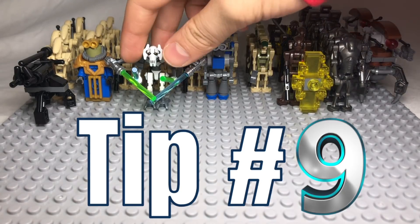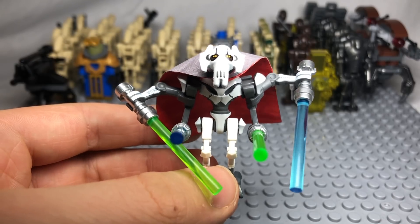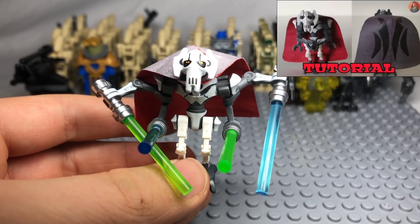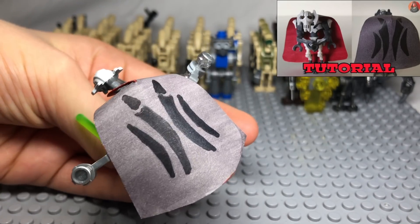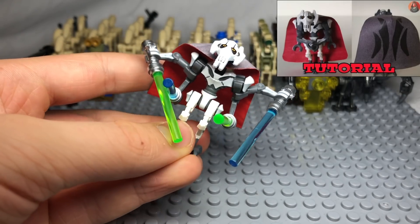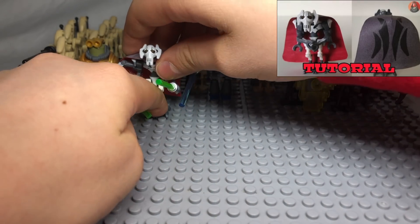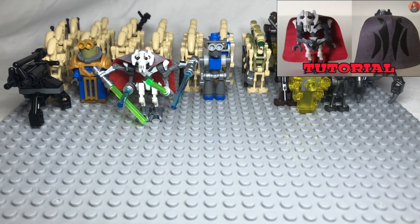Tip number 9 is to give your General Grievous a cape so that he looks better. This is very simple to make. There is a simple tutorial by Indominus Vader Bricks showing you how to do this which you can check out. General Grievous uses this cape in Revenge of the Sith and various parts of the Clone Wars, making him a better figure overall and helping him lead the droid army better than ever.